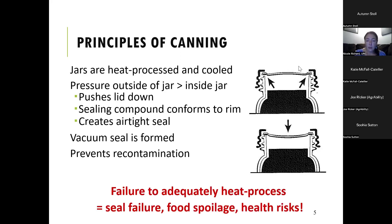Failure to adequately heat process anything in your canning jar means that you might have a seal failure, the food will spoil, and you might have health risks. So it's really important that you adequately heat process your food and make sure that you have a tight seal. We'll talk about what adequate heat processing means as we go further through.